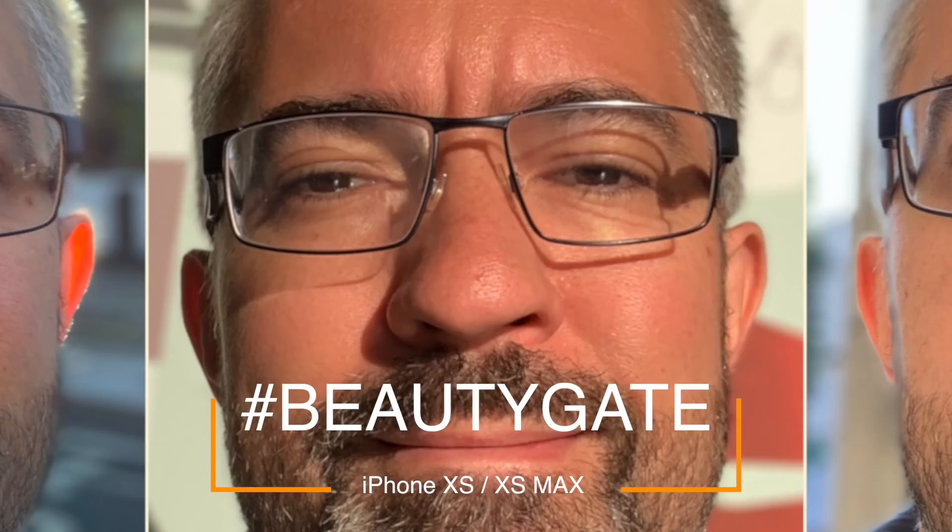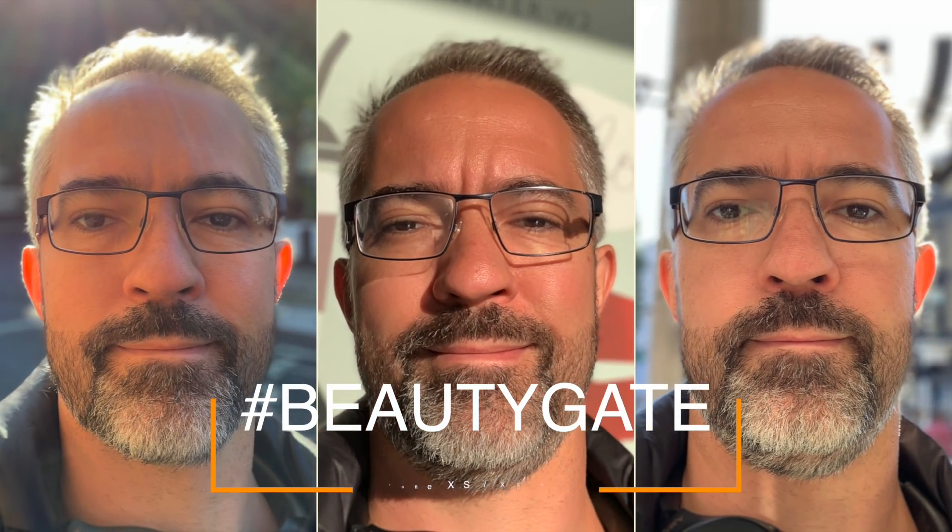Beauty gate on iPhone XS and XS Max is real. If you check your selfies you'll notice that your skin looks a bit too red and very smooth, so it looks like a beautify mode has been applied. If it drives you totally nuts, let me tell you — you can easily fix this.